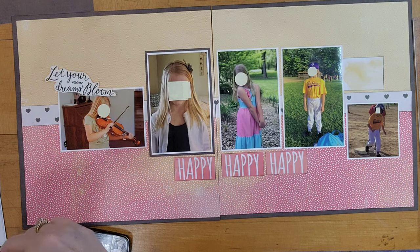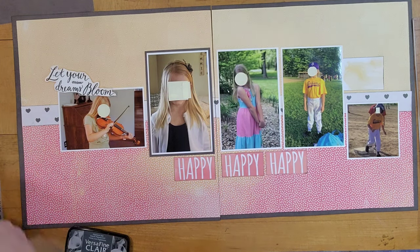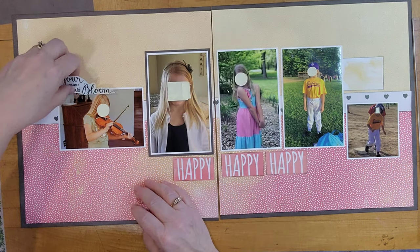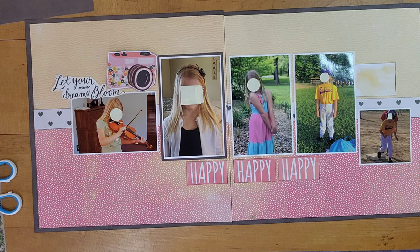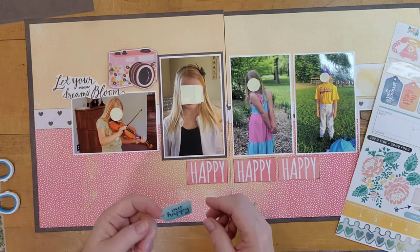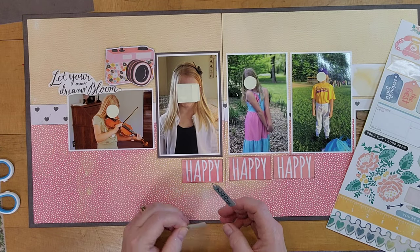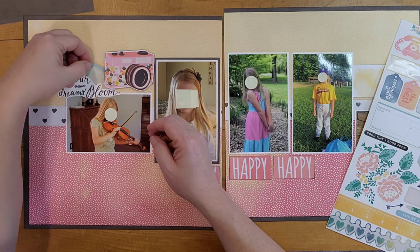I found a sticker that says 'let your dreams bloom.' I knew I was going to put flowers on this page and I liked the sentiment, so I decided that would be my title. Going through some ephemera and die cuts I had thrown in with this collection, I find a big camera die cut whose colors work — I backed it with some fun foam so it would pop up, and it's going to nestle in the corner between the two photos on the left. I tuck the title in there as well. I consider putting two little sticker tags there but end up not doing that — they go back on the sticker sheet.